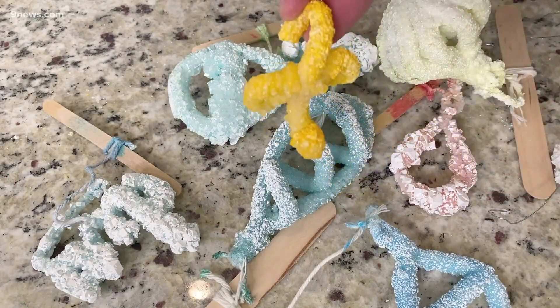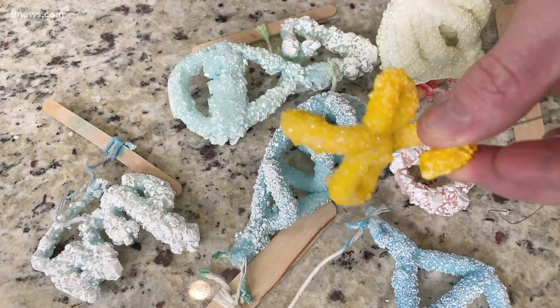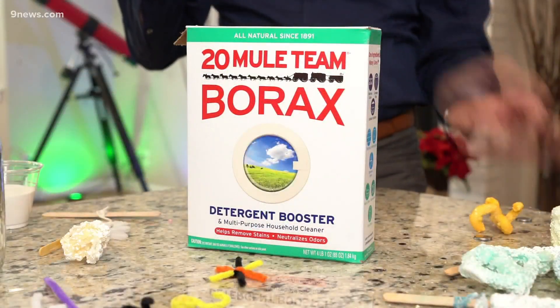I'm gonna show you how to make these crystals. They're not salt crystals, they're borax crystals. That's the secret — it's borax. It's a detergent. I know you use borax to make slime, but you're gonna use it here to make these amazing crystals.